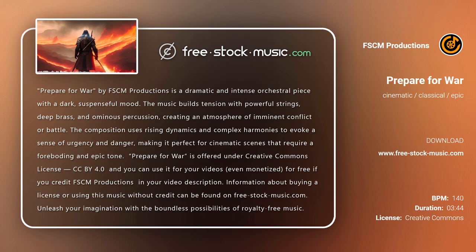Information about buying a license or using this music without credit can be found on free-stock-music.com. Unleash your imagination with the boundless possibilities of royalty-free music.